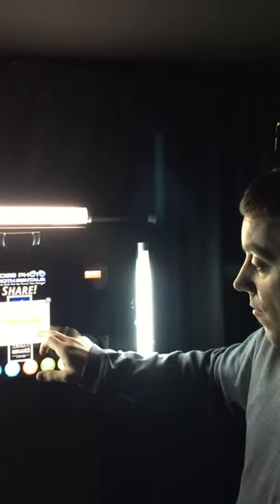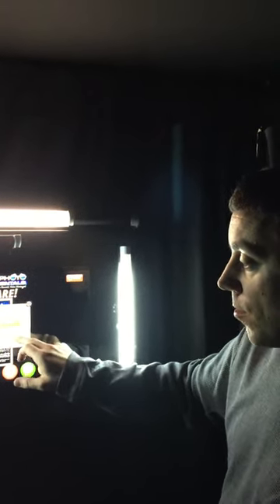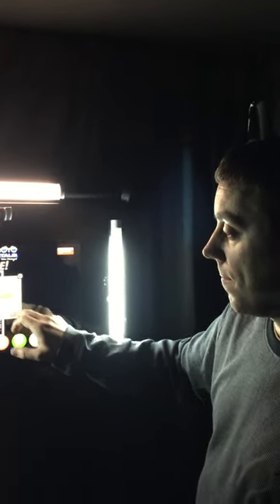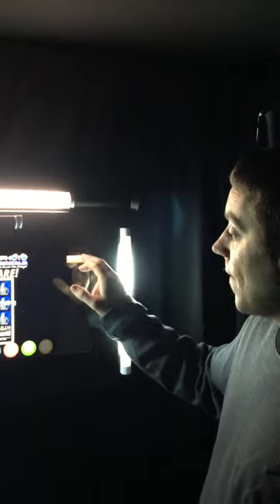Now you have the option between color or black and white — most people like color. You can share them on email, Facebook, tweet them, pin them, or text them. We print a copy for every single person — doesn't matter if there's 10 people in the booth, everybody gets their own copy so everybody leaves happy.